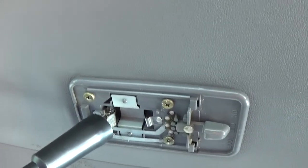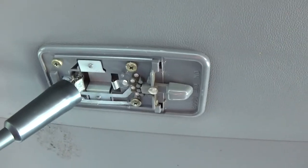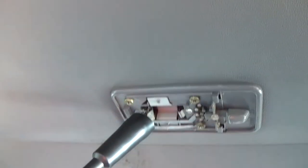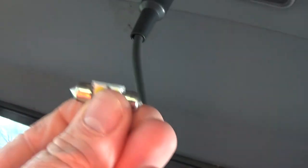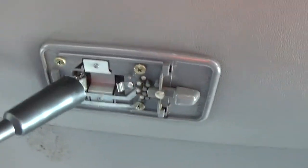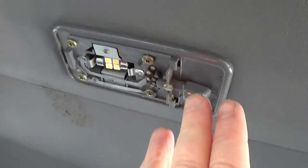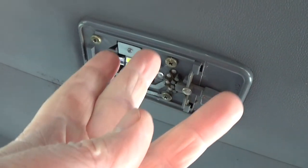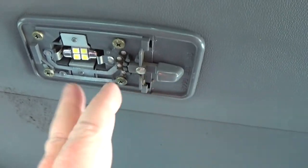Hope this video helps you out — if it does, give me a thumbs up, and if you subscribe you'll see more videos as they come out. The last step: I'll plug this LED light in and let you see how that looks. I just put it in — easiest way to test it real quick is just touch it to the contacts; if the light doesn't come on, flip it around and touch it again and the light should come on.